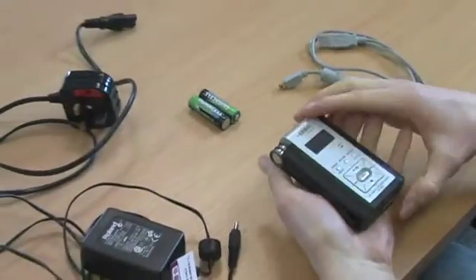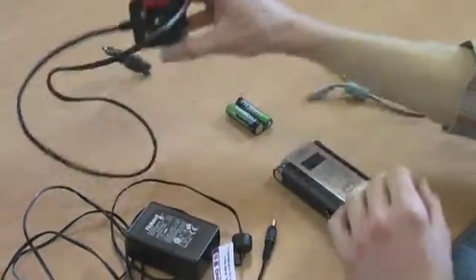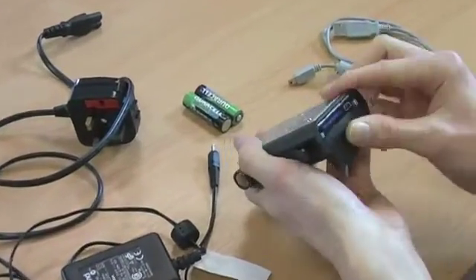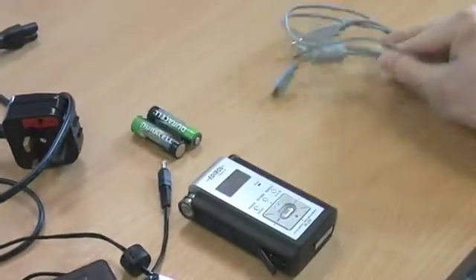Before you start, ensure you have an Edirol audio recorder, a power cable, an adapter, an SD memory card, two AA batteries, and a USB cable.